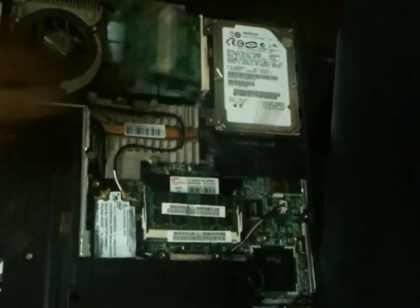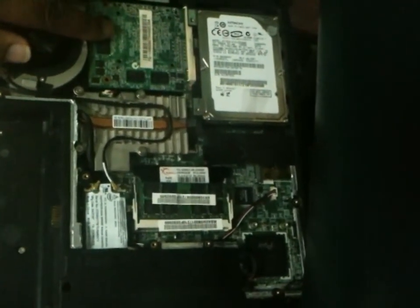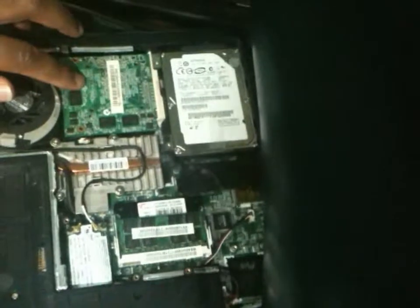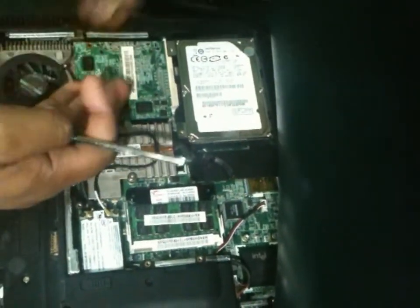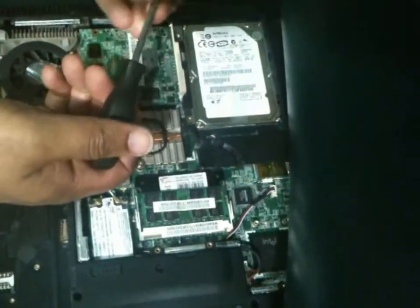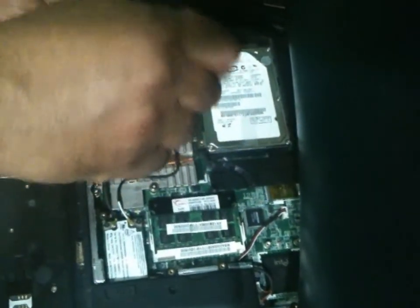I'm going to install this now and close it up. Let's go.